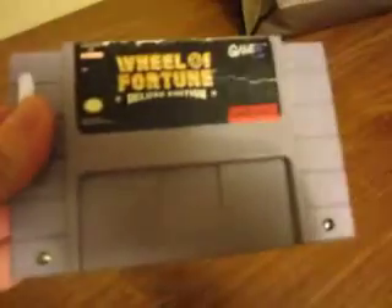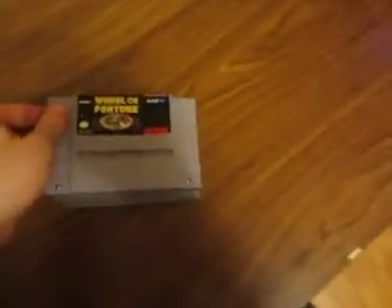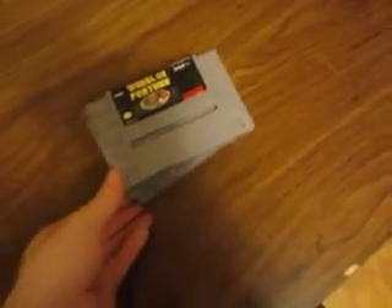Monopoly is one. Next is Wheel of Fortune Deluxe Edition, then Family Feud, and the regular Wheel of Fortune for the Super Nintendo. There's a small crack on the back of the cartridge here, but that's perfectly okay — the cartridge itself still works despite that.